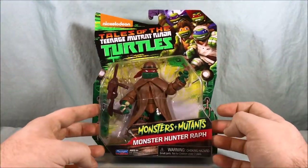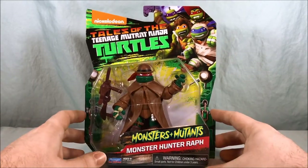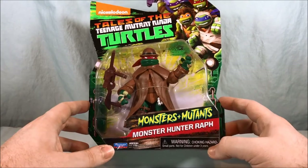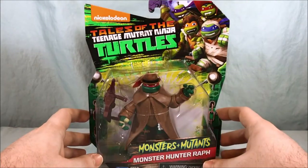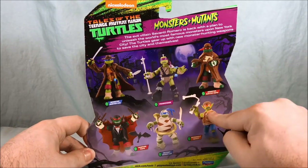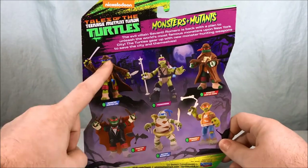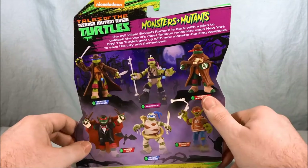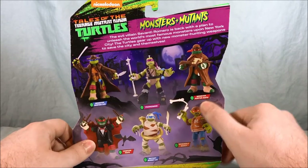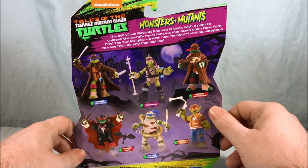Hello everyone and welcome to Long's Toys. Today we're taking a look at Monster Hunter Wrath from the Tales of the Teenage Mutant Ninja Turtles line Monsters and Mutants. On the back you can see we've already seen the four monster turtles and I've already reviewed Monster Hunter Leo. While Leo has kind of a Van Helsing thing going on, I feel like Monster Hunter Wrath has kind of a Watson from Sherlock Holmes thing going on with the coat and the bowler hat.